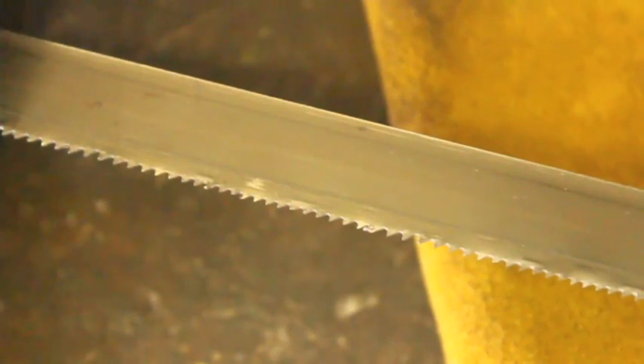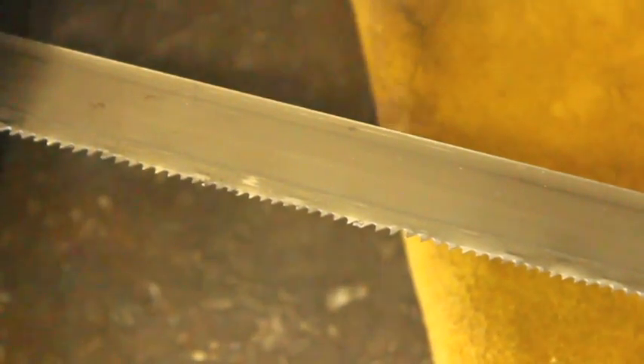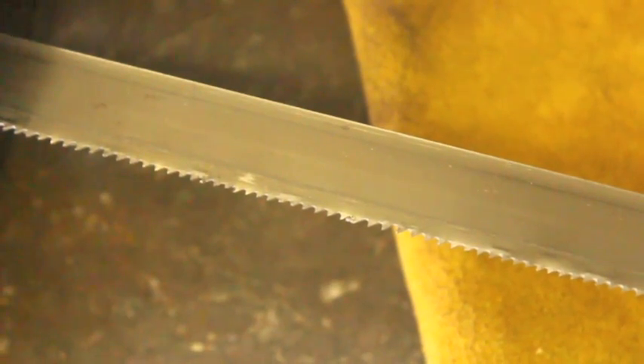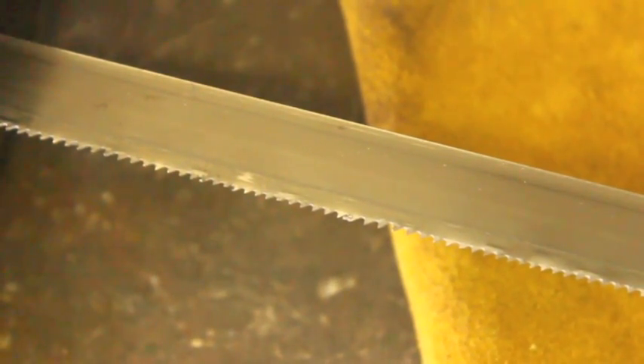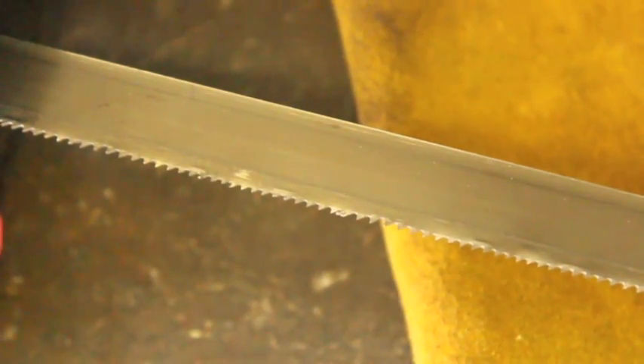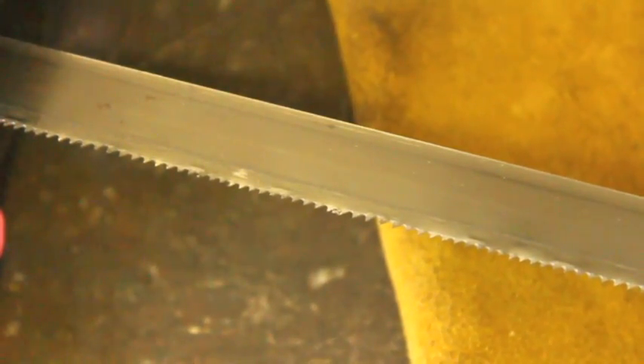Another advantage to this type of saw is you can get all sorts of different blades for these things. I want to say this one is about an 18 TPI blade, but don't quote me on that. I've seen them from 14 TPI all the way up into the 20s and 30s for really fine tooth applications, and as you just saw, they are really quick and easy to switch back and forth.